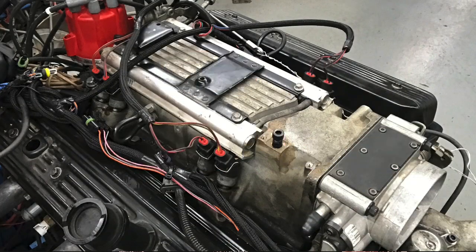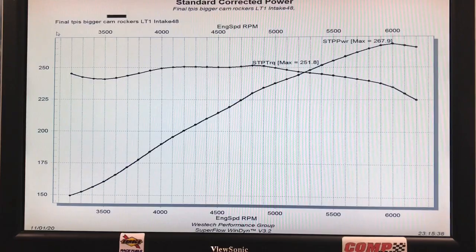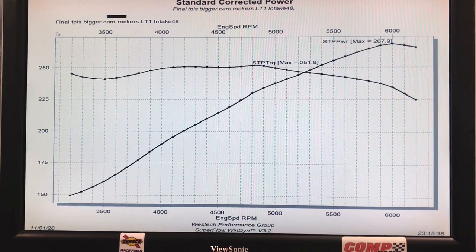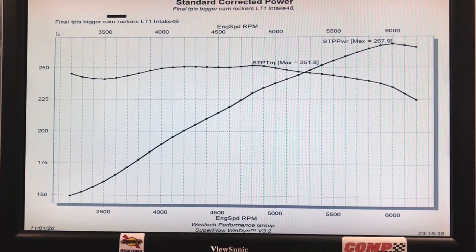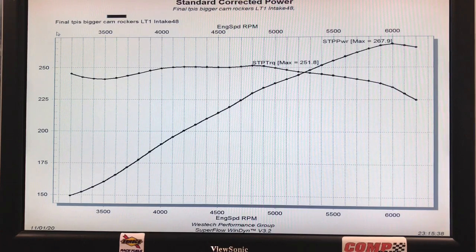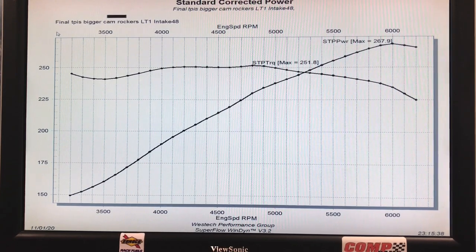As you can see, I actually did get my distributor modification working, and we got the factory LT1-style L99 EFI intake manifold up and running. Got it tuned with the Holley, and it made pretty good power — almost 268 horsepower and 251.8 or 252 foot-pounds of torque. As expected of the short runner intake, it has a flat torque curve and carries the power out fairly high. It made peak power at 6,000 RPM. I kind of expected it to go a little higher, and the way it rolled over at the top has me thinking this might be a valve float issue.